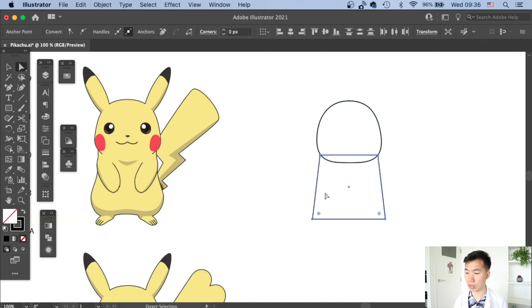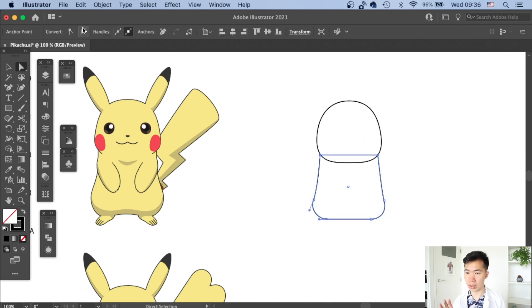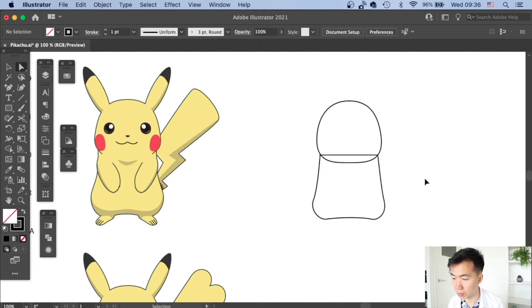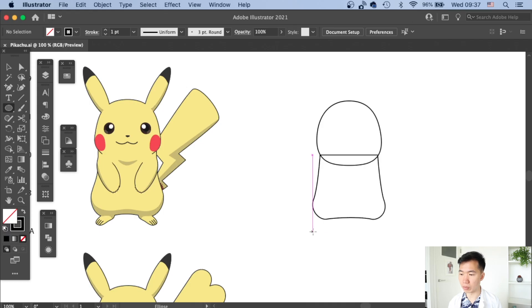I'll make sure the body and the head are connected. I round the bottom two corners with the round corner widget to get the thigh shape, then smooth the anchor points and bend the bottom line a little bit upward so you can see a little bit of the Pikachu butt.